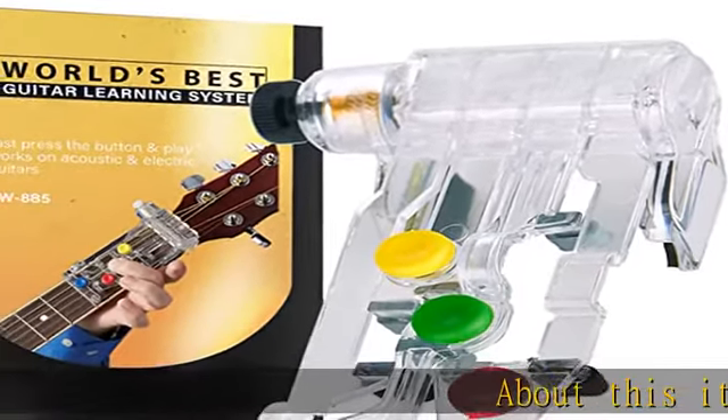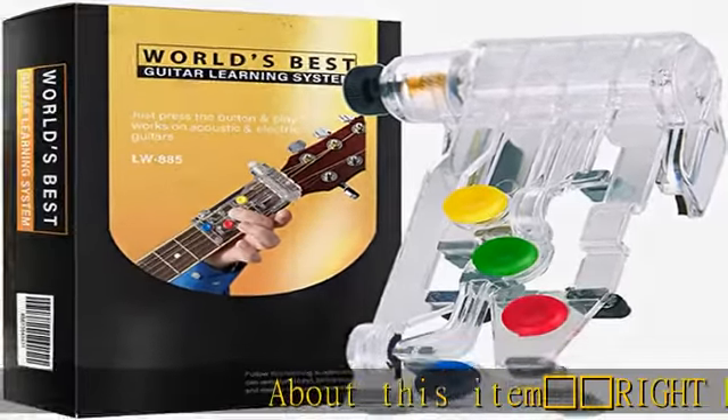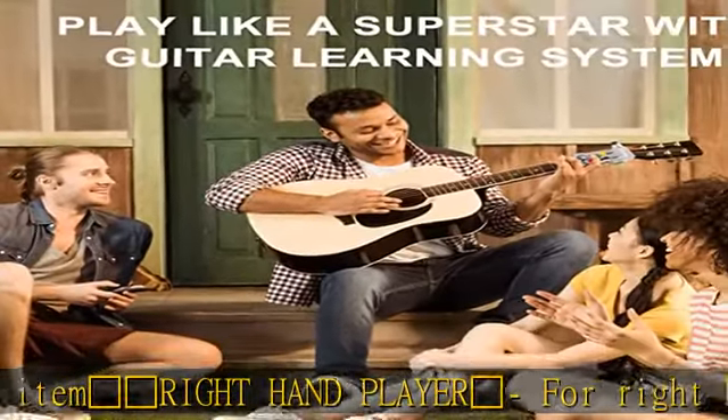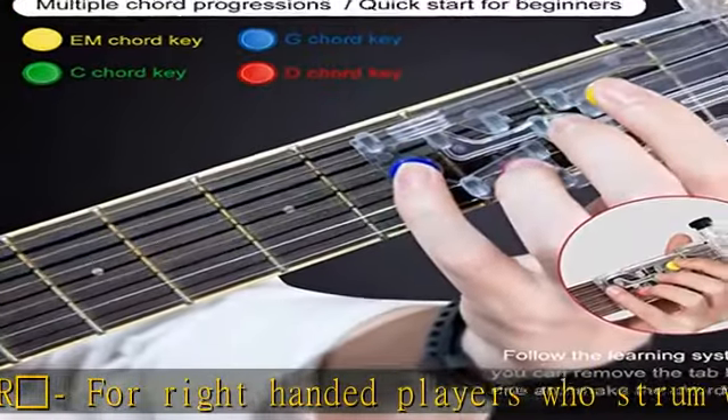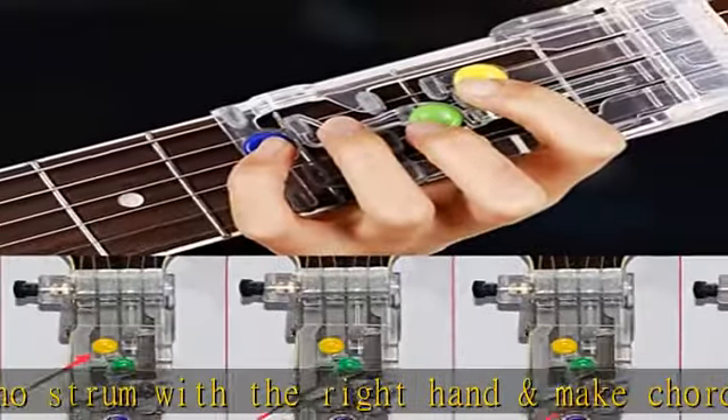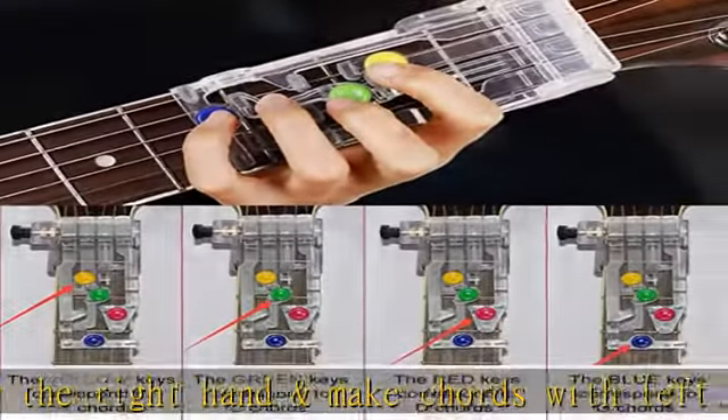Right-Hand Player — for right-handed players who strum with the right hand and make chords with the left. Compatible with full size, 3/4, and 5/8 guitars measuring 1.5 to 1 and 7/8 inches across the neck at the nut, and 4 inches from nut to 3rd fret.